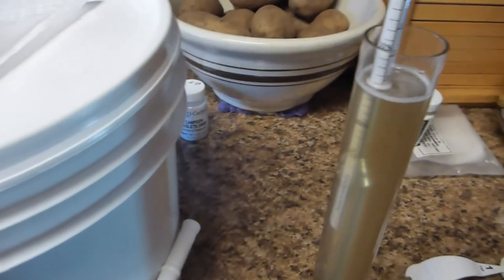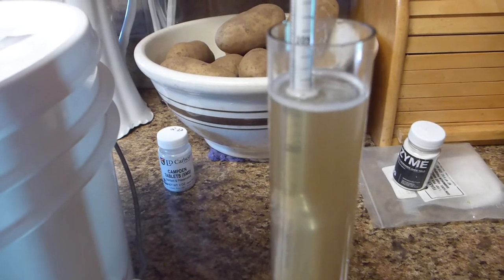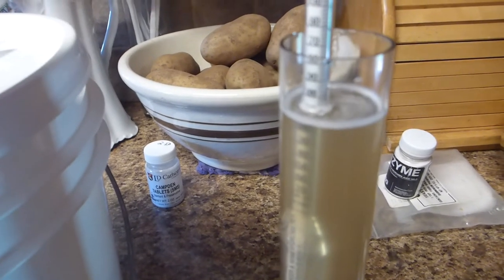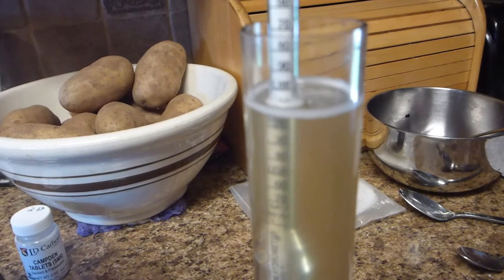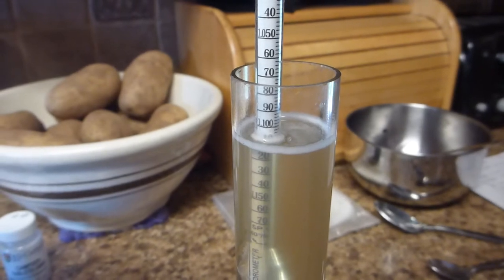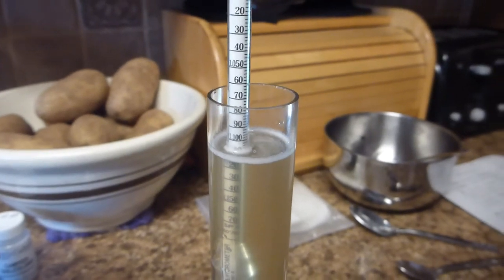The lid is on loosely with a paper towel covering the airlock hole to keep the fruit flies out. I took a little sample from my faucet here to fill up the hydrometer test jar. Let's see what my starting gravity is — it's about 1.110. I need to write that down and then take another reading when it's done fermenting and calculate my alcohol. Just judging by the alcohol scale, it's going to be around 14% depending on how dry it finishes.